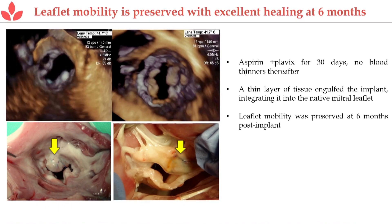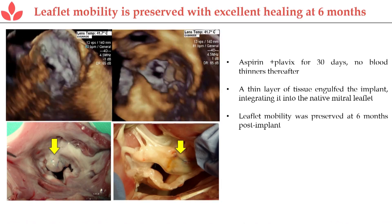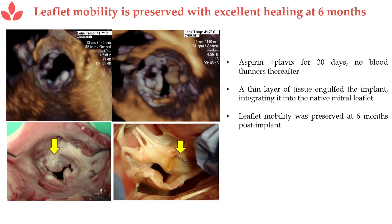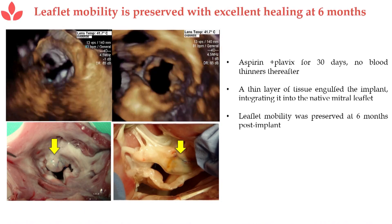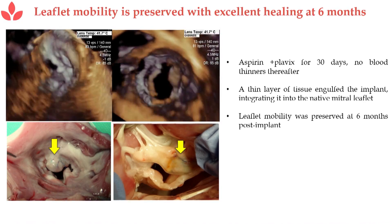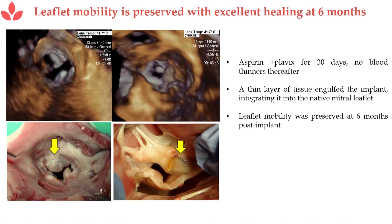What you're seeing here in the upper left is the interior view looking down to the heart under ultrasound, and this is from the ventricle looking up. This endothelialized area shows that within 30 days, the implant becomes endothelialized, and you can actually wean the patients off of anticoagulants. So it has a great risk profile.